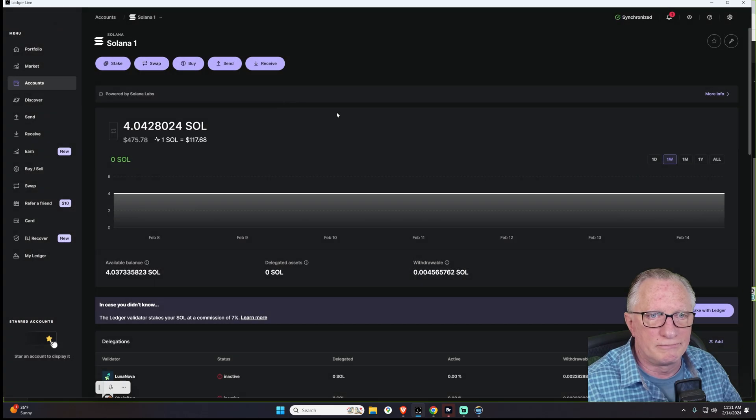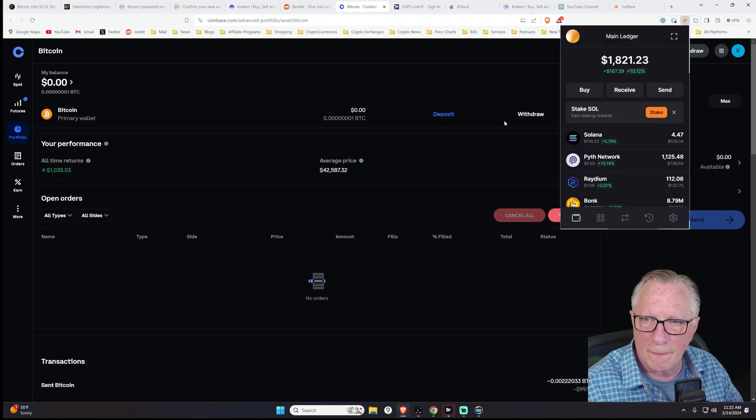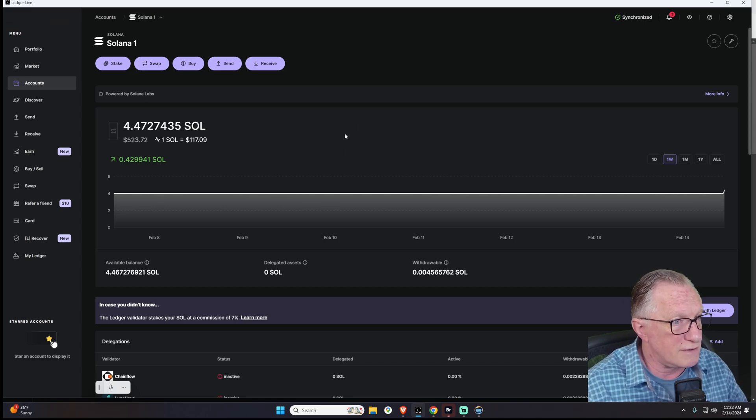We can check the ledger wallet and we should see this balance go up slightly shortly, because Solana is pretty fast. Let's go over to our Solflare wallet and see what we see. It's already there — Solflare sees it. Same wallet. 4.47 SOL. The SOL hit our wallet right away. The withdrawal of SOL was really easy and fast.